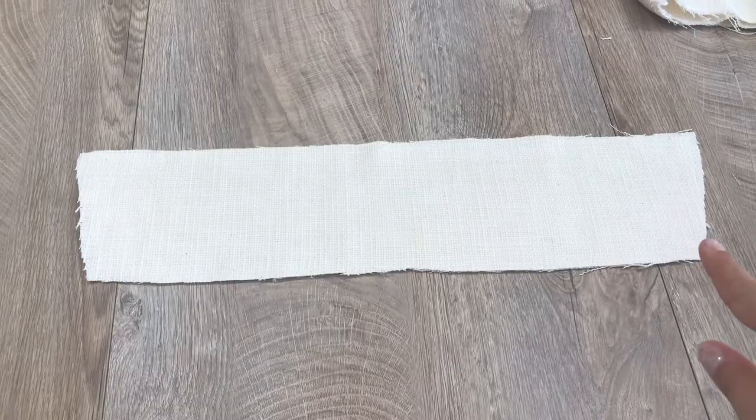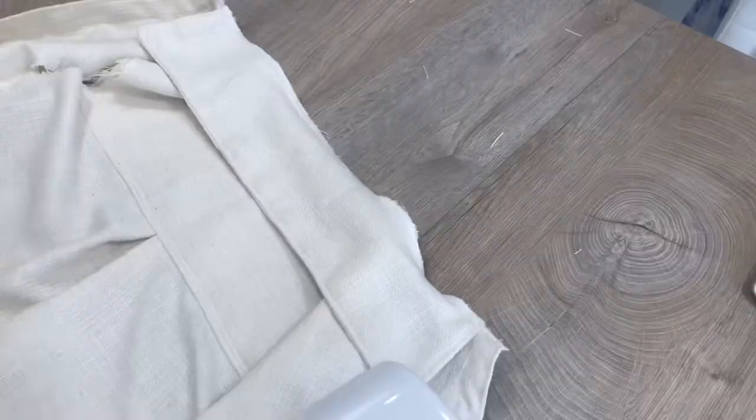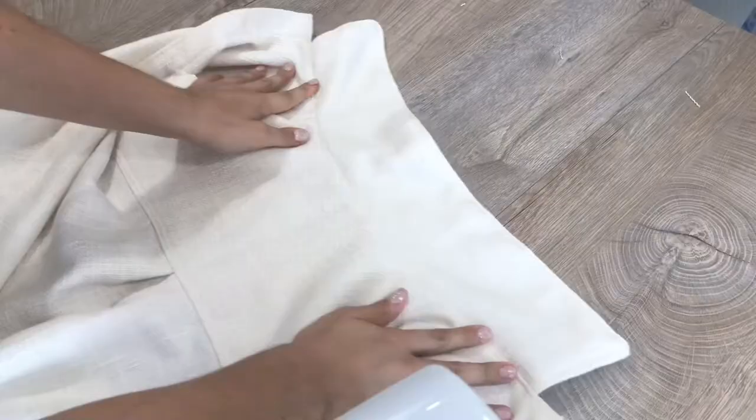Fold back the fabric. Place the two collar pieces together and stitch them along this line, then turn them inside out and stitch them down again. After that, attach the collar to the jacket and sew it down from the outside.